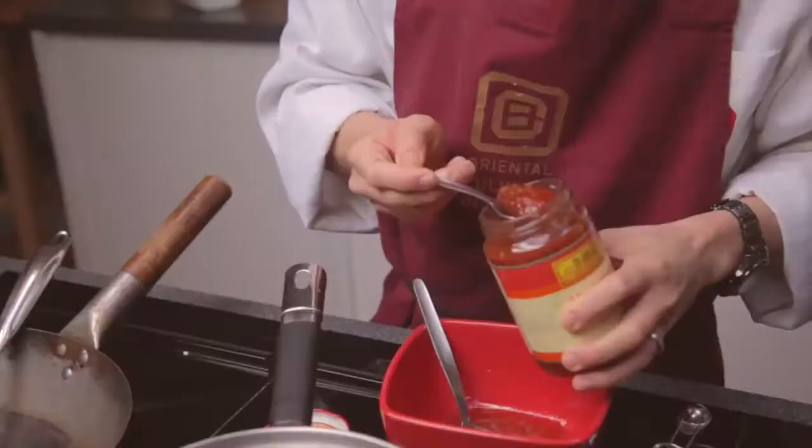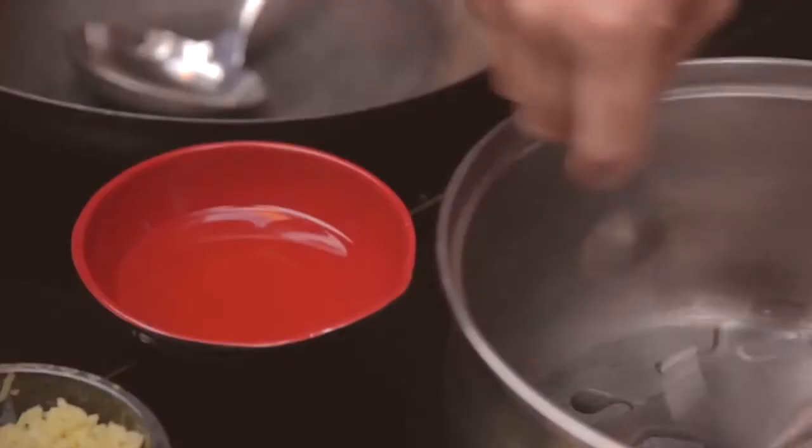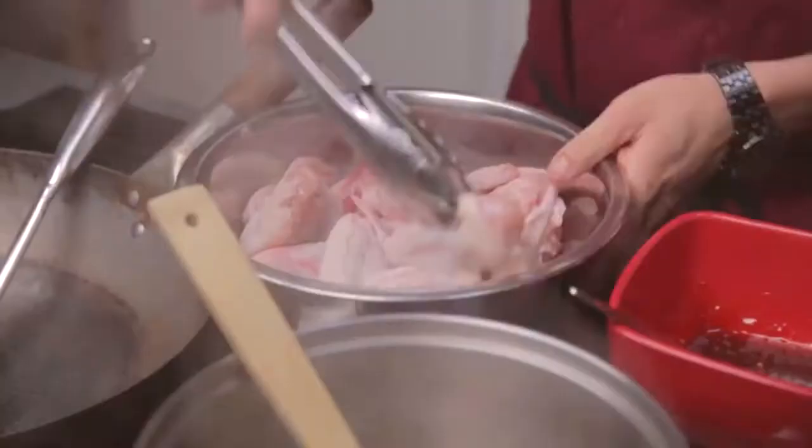A teaspoon of chilli bean sauce, a dash of dark soy sauce. Mix that together, ready to cook through in the braising stage. All you need is a heavy base saucepan, a tablespoon of oil — bring that to a good medium to high heat.